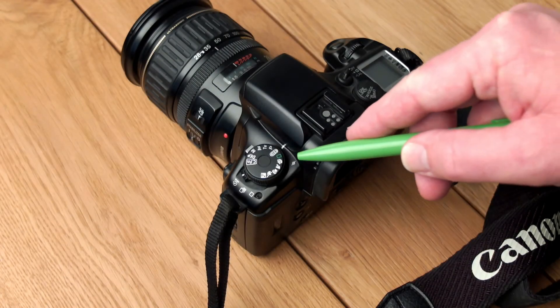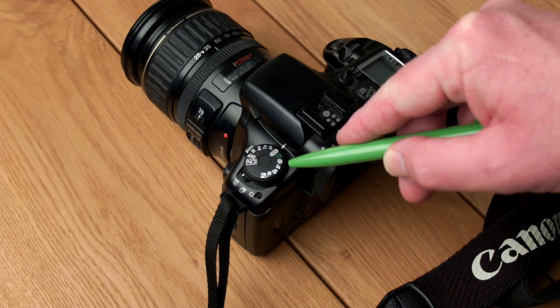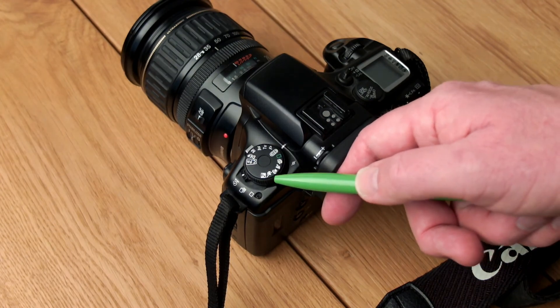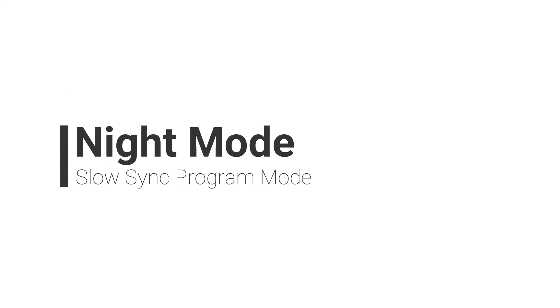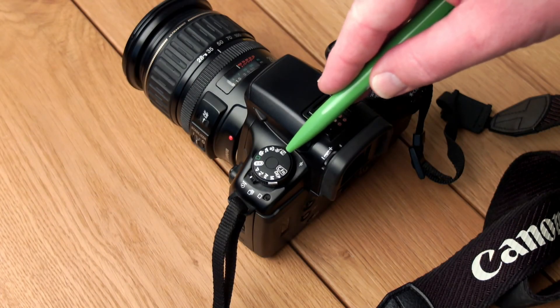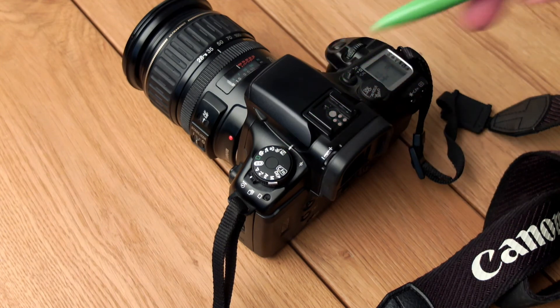When you use the basic zone or the program modes, the camera will automatically activate the flash in low-light situations, except for landscape and moving subject or sports photography. An interesting mode is the night mode or low-light mode — it actually uses a slow sync, so it flashes for your subject but also uses a slow shutter speed to create a natural-looking background, balancing the exposure between natural light and flash photography.